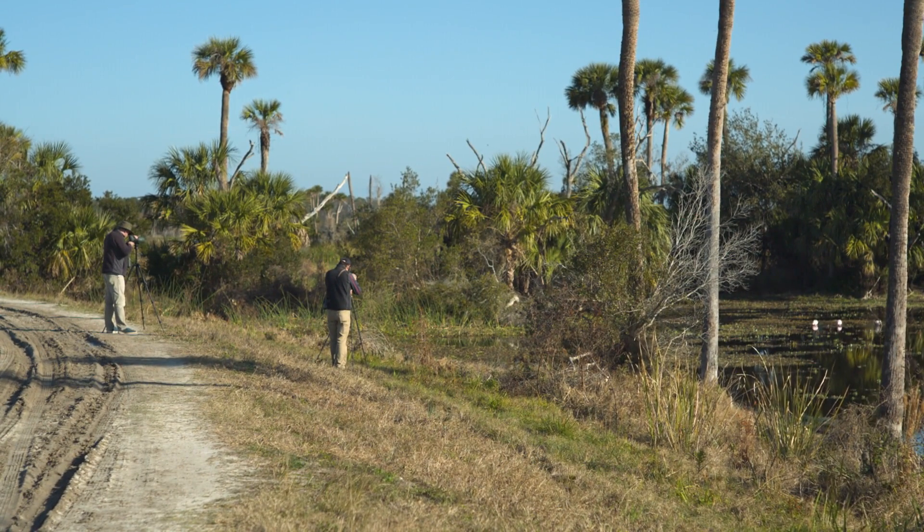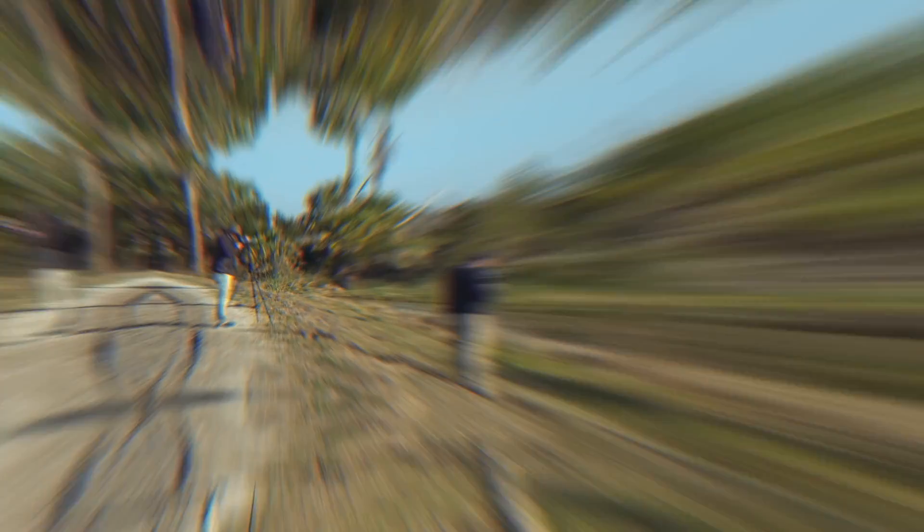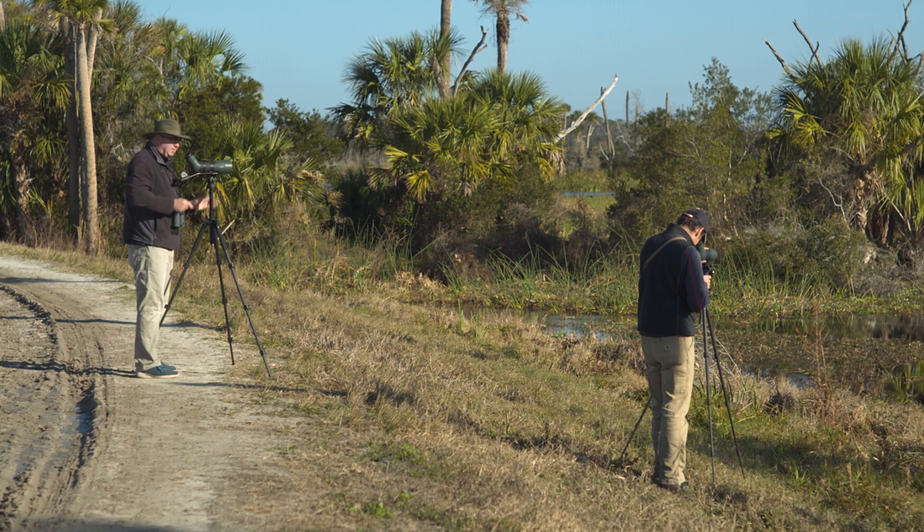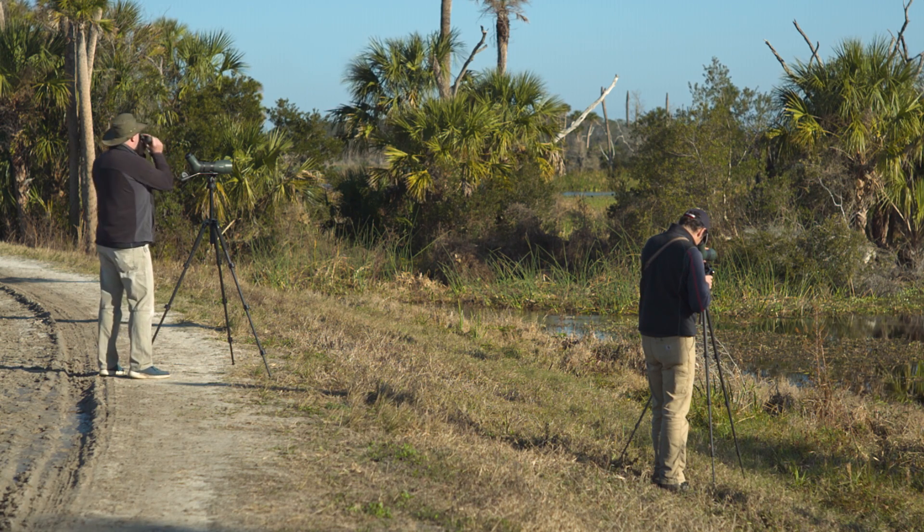Here we are at zero magnification — this is how we would appear if you weren't using binoculars at all. Note that you can not only see Ben and myself but you can also see the spoonbills off to the right. Now let's increase the magnification to 8 power. You're seeing us as if viewing through 8 power binoculars. While you're getting closer views of Bill and myself making identification easier, you're not able to see the spoonbills on the right — that's because your field of view narrowed.